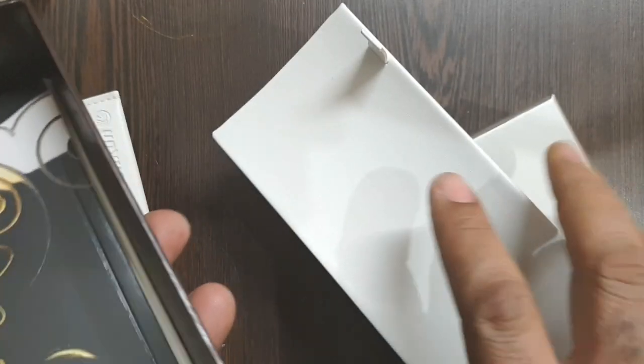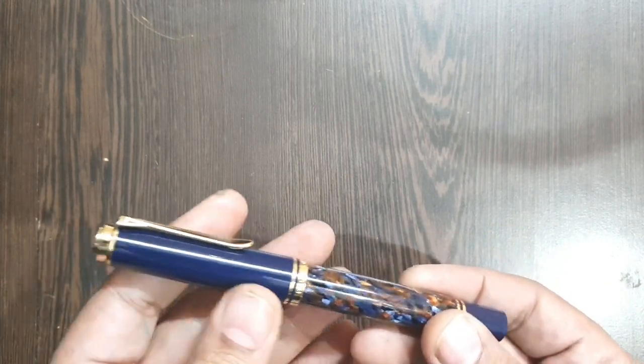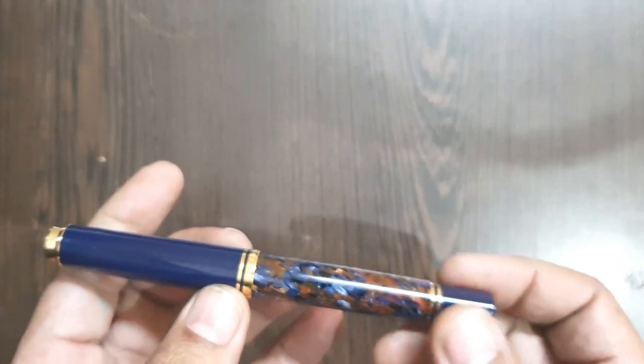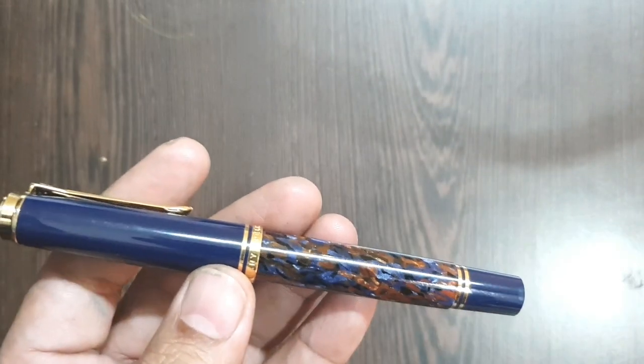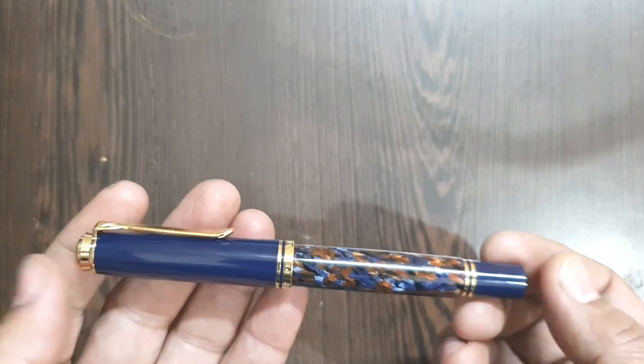Inside the inlay reveals some booklets. Coming down to the pen — the pen was in a lot of talk because of its unique appearance, which Pelican sometimes brings up in its special editions. It's a Pelican M800.